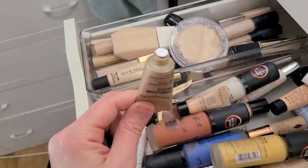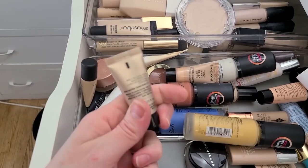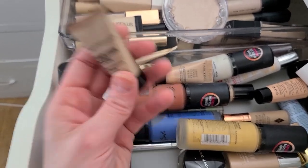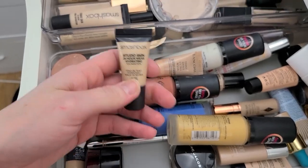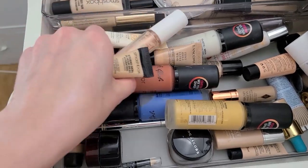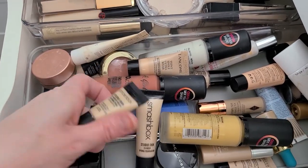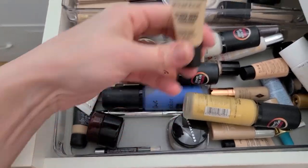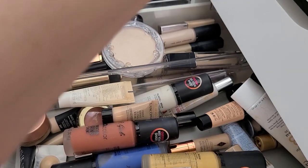I don't see a use-by date on here and I have the full size — you know what, just get rid of it, Michelle. I bought one and I already had them — I'm so smart. This one's not my shade anyway, so it's going. Marcel City Tinted Cream — that can go, it's way too deep for me anyway.